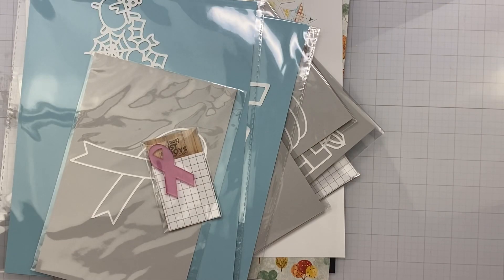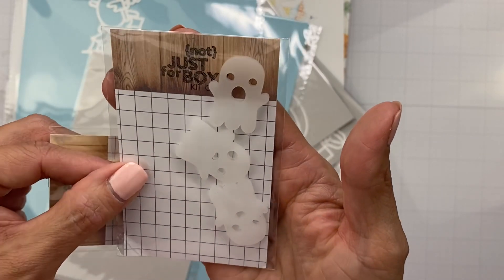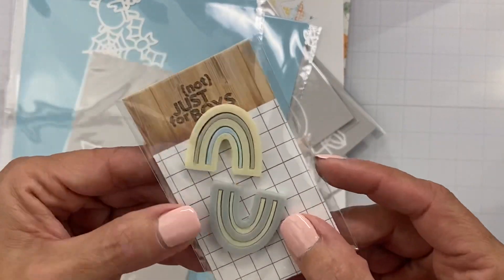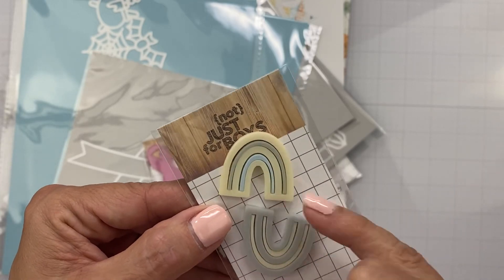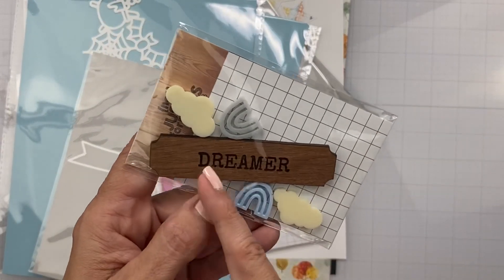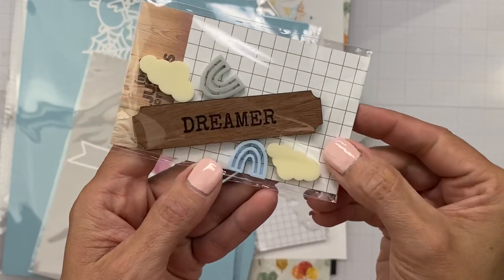So I might as well show you the rest of the acrylics and goodies. Look at these three little ghosties — they're slightly translucent. Then we have these great rainbows in off-white, light blue, and gray — so cute. And then we have the word Dreamer in a woodcut with little rainbows and clouds.